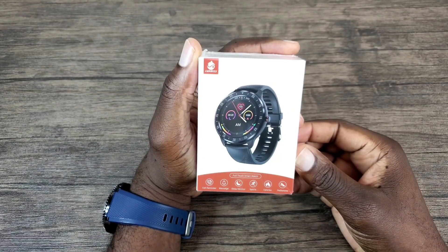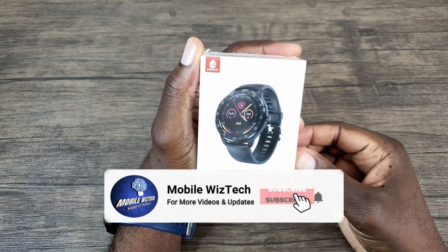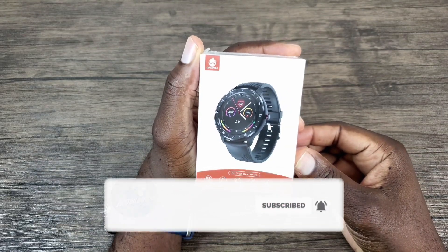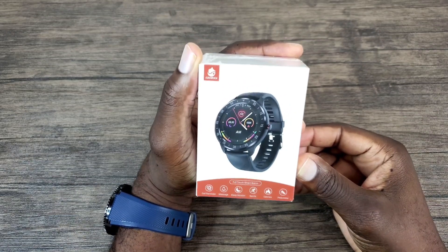Before I jump in, for more content like this please consider hitting that subscribe and the notification bell button. That way you can always stay informed whenever I post new content on my channel.